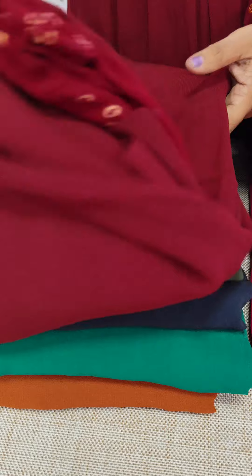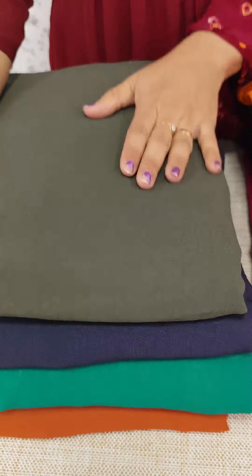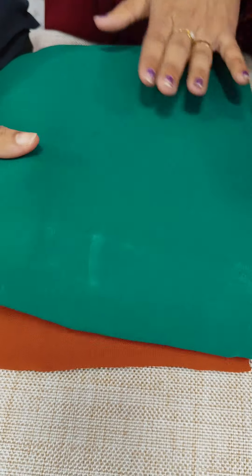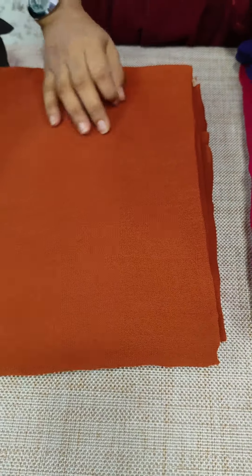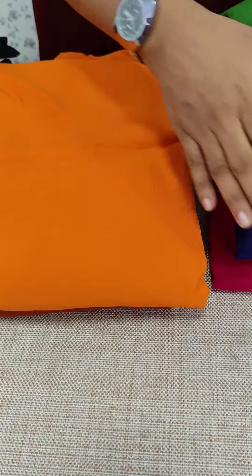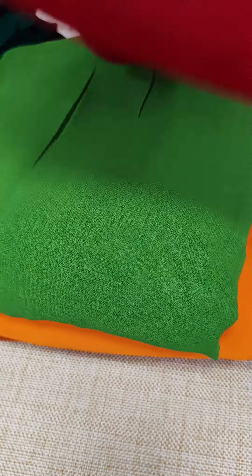It is a plain top and a plain Georgette bottom. It is printed in a dark green tone — the same color. We have a navy blue color, a light green shade, a brown tone, a dark peach, a nice orange color, a plain green tone, a bright green tone, and a nice red tone.